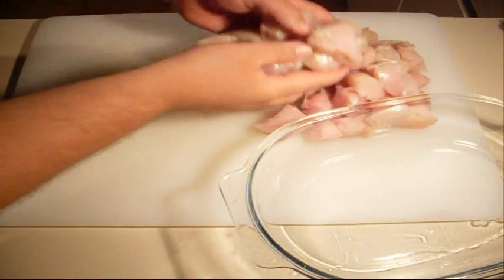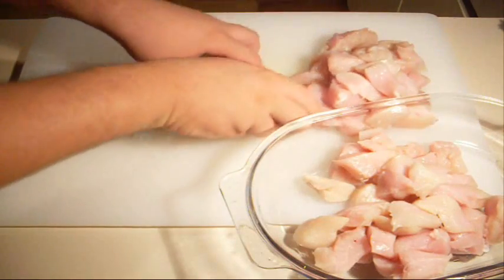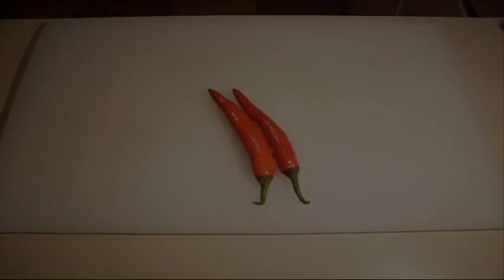Just transfer your chicken pieces into a Pyrex dish. Next thing I want to do is cut up our chillies.